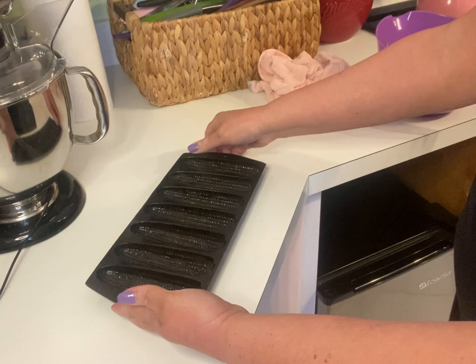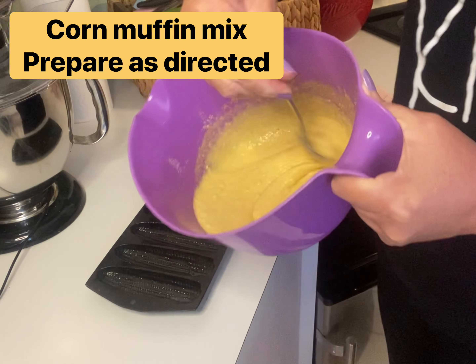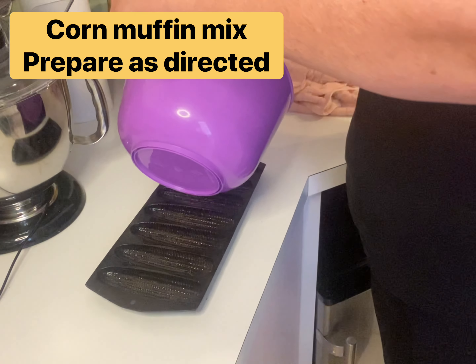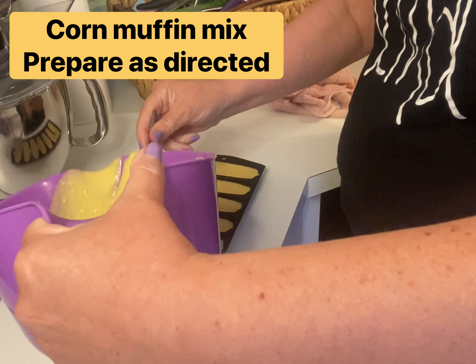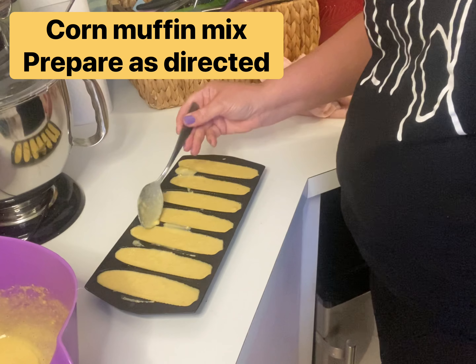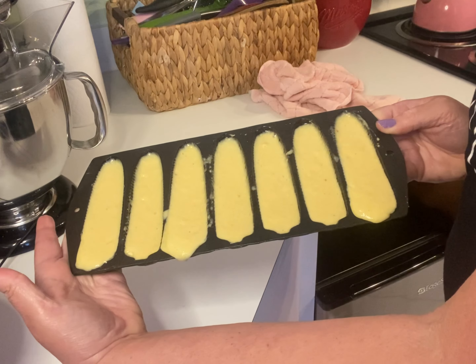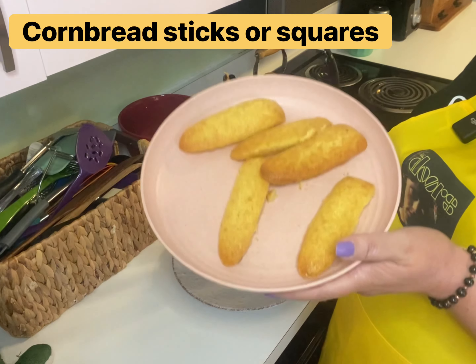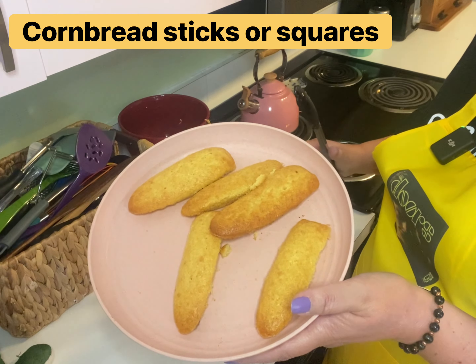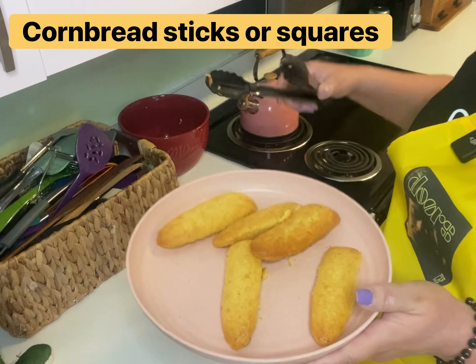I've mixed up a box of Jiffy corn muffin mix and I'm gonna get that poured into my cast-iron mold. You can use regular or honey, but I kind of think the honey is almost a little bit too much. This is ready to go in the oven. I'm not great at getting these corn sticks pretty, so if you know a secret to doing that, please share it with me.